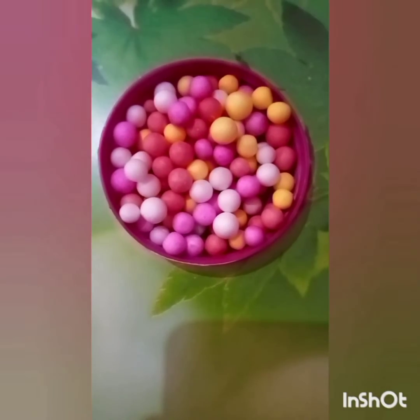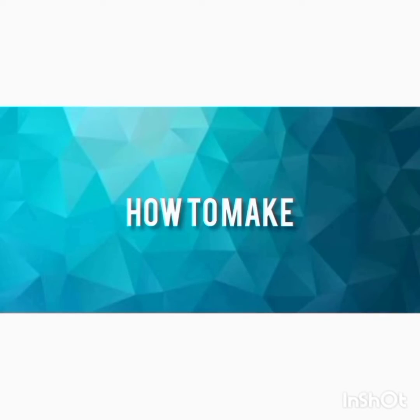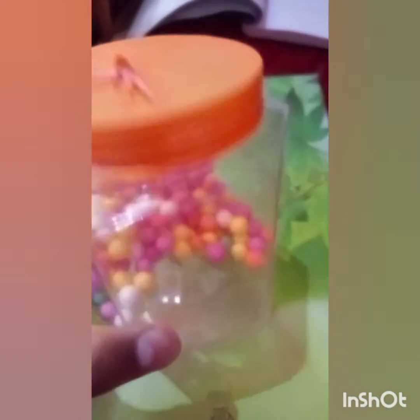We can also use thermacol balls. How to make: put the thermacol balls inside the jar, sew the string to the center of the rubber sheet, and put some tape to keep it tightly secured. Then stretch and tie the rubber sheet on the mouth of the jar.